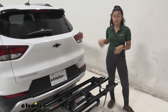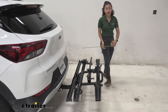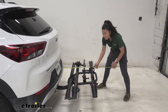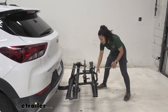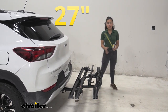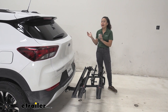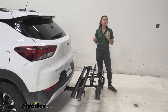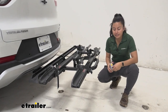The OnRamp is a pretty compact bike rack. Measuring from the plastic part of our Trailblazer to the end of the rack, it sits at 27 inches. That's the length you'll need to keep in mind when backing into your garage or parking in a tight spot — and don't forget you also have bikes behind you on top of that.